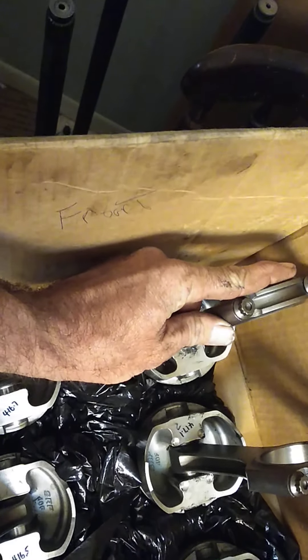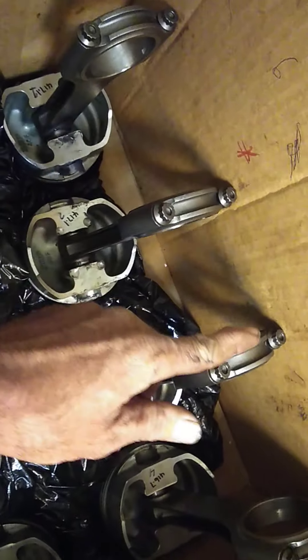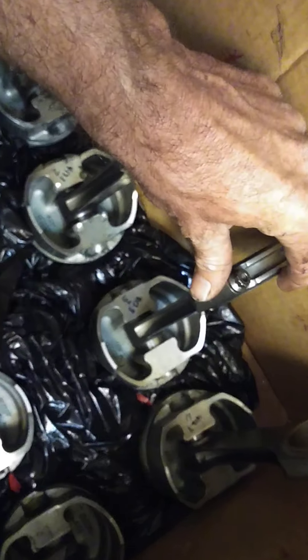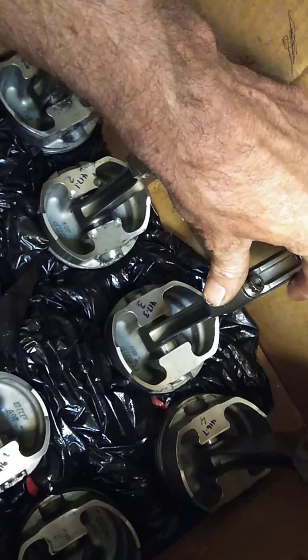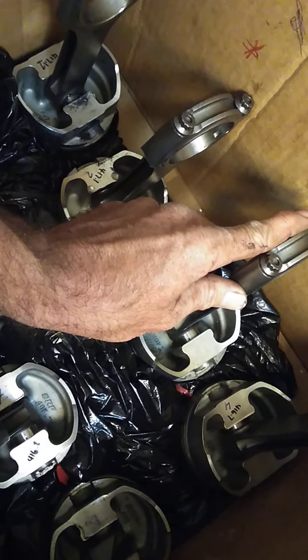As you can see on these, the chamfered edge on rods one through four is going to be on this inside area here. That's not where this has its edge — this big thick edge will be back here. The smoother side where they run up against the other H-beam rods will be right here.